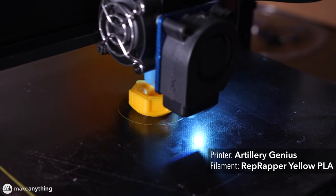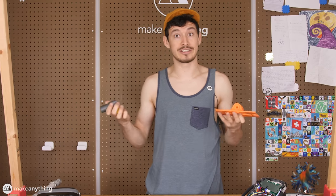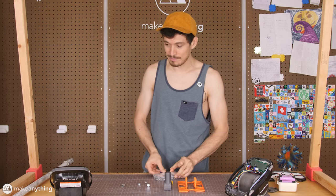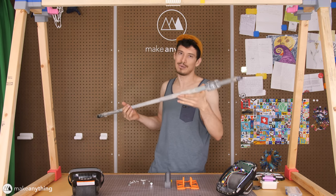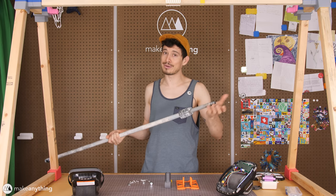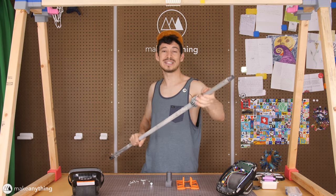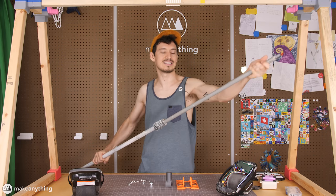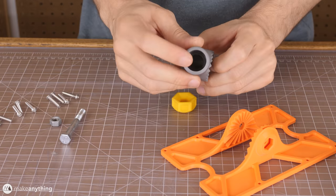For the broom mount I'm using Matterhackers Pro PLA in regolith gray, a nice shiny metallic gray. I also used some Rep Wrapper PLA to print a little knob which makes it easier to tighten the mechanism without extra tools. I've got all my printed hardware — just three parts — along with some nuts, bolts, M4 screws, and of course the broomstick. This is technically an extender for a paint roller, but it's pretty much a broomstick with a standard connector on the end. I like it because it's extendable, which should help fine-tune things.